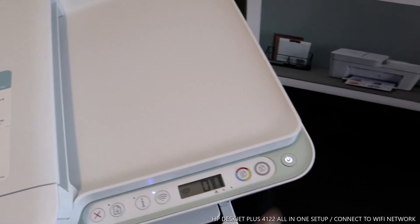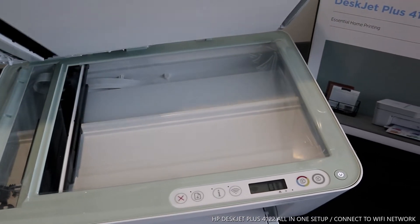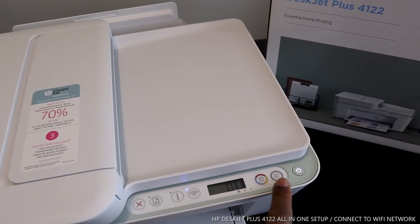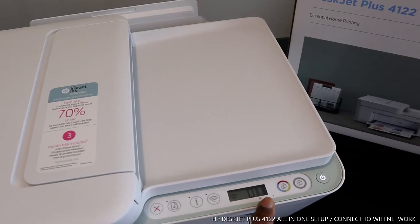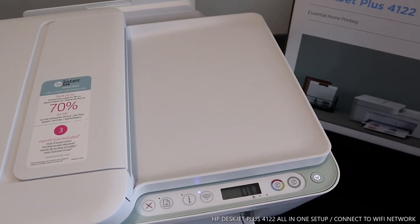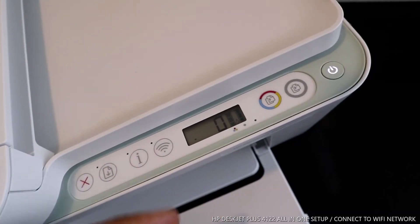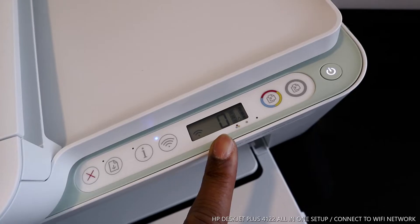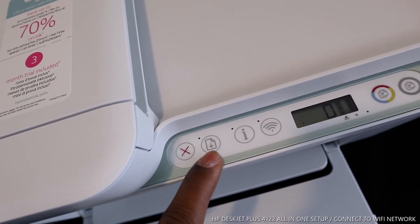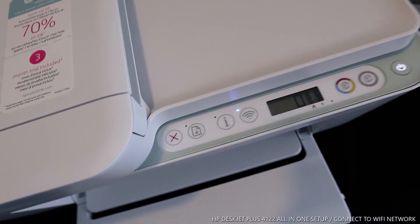You can turn this printer on and off from here using the on/off button. This is the printer scanner. This is the copy black button, this is the copy color button, and this is the LED display screen. On that display screen you can see the ink level lines for the cartridges, and zero is the number for the document you want to print or scan. There's also the Wi-Fi light, which is flashing — not yet connected — and the information light.